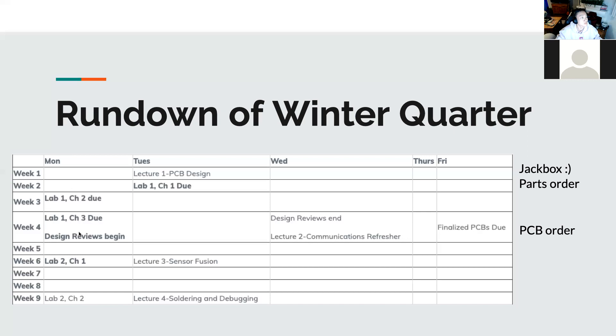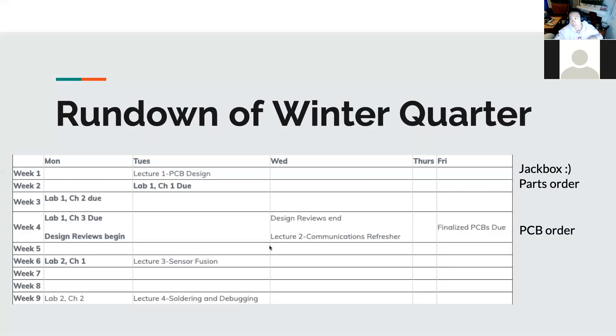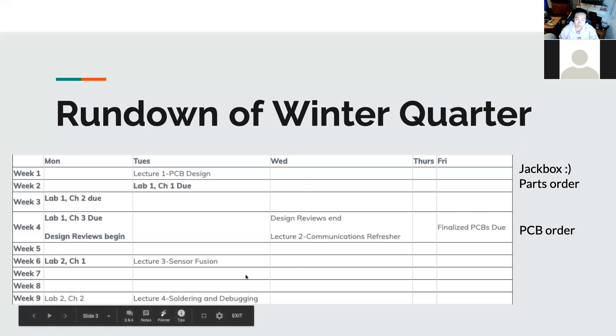Then we'll have the next two checkpoints the following week, and then a big design review for the PCB. When we're done with that, we're done with the boards until we get the actual one — so no more Eagle for a long time. After that we'll have the labs, and that's basically the rundown.